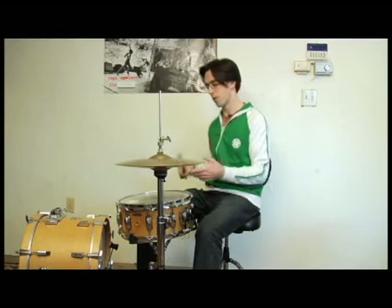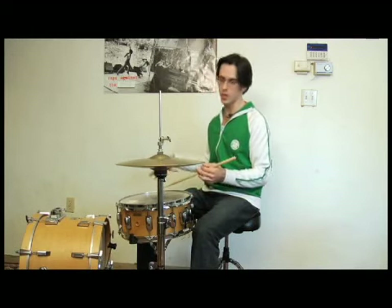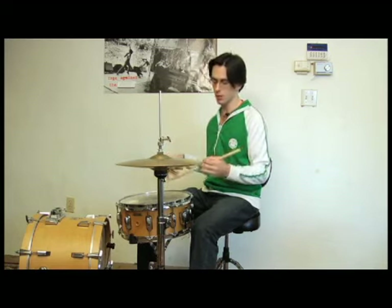All right, so we got our first beat — there's that drag. You also have a kick going at that first beat, that beat three. So everything on just that first beat sounds like this.